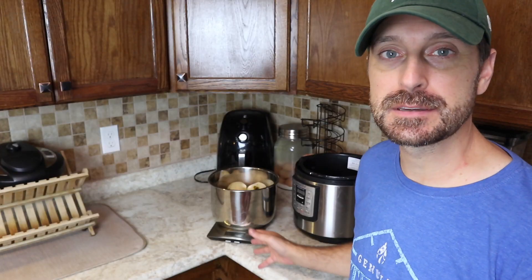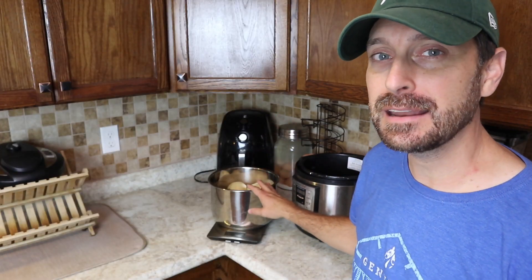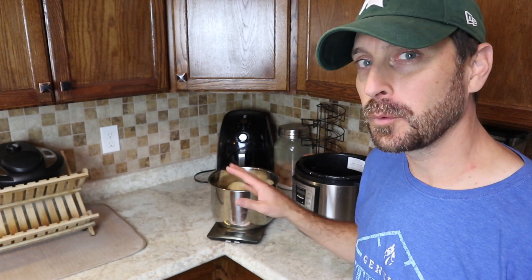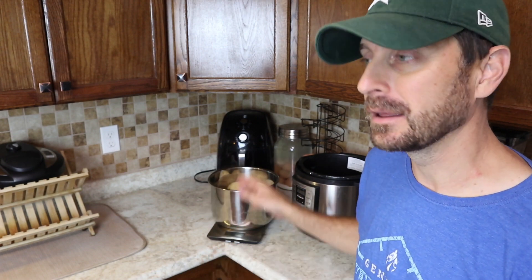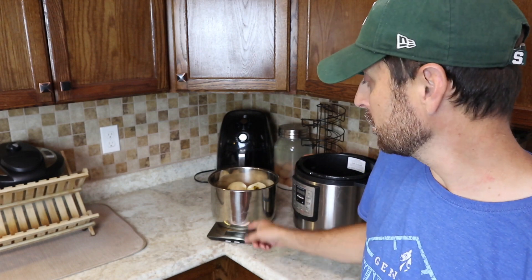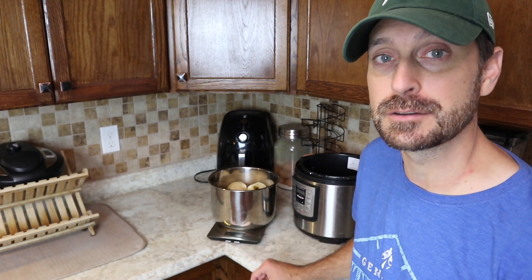For this recipe we are going to use four pounds of pears — that is about 12 to 13 peeled medium-sized pears. Get close to four pounds; it's always good to have a scale in your kitchen for that reason.